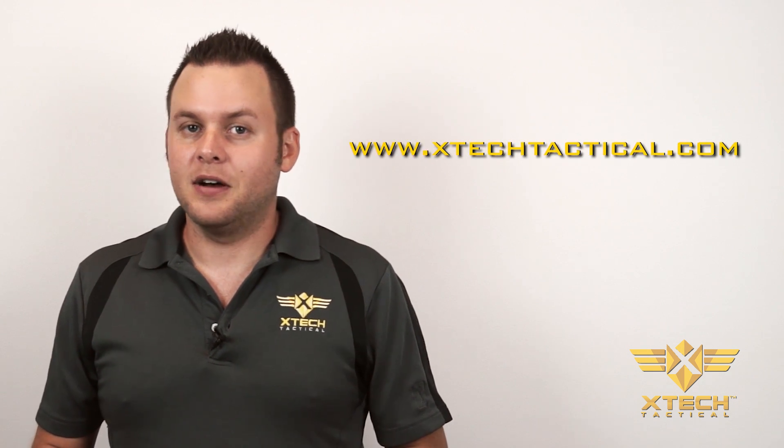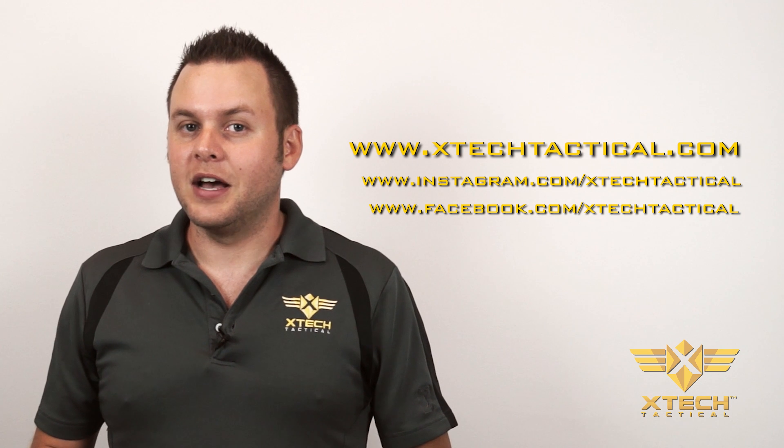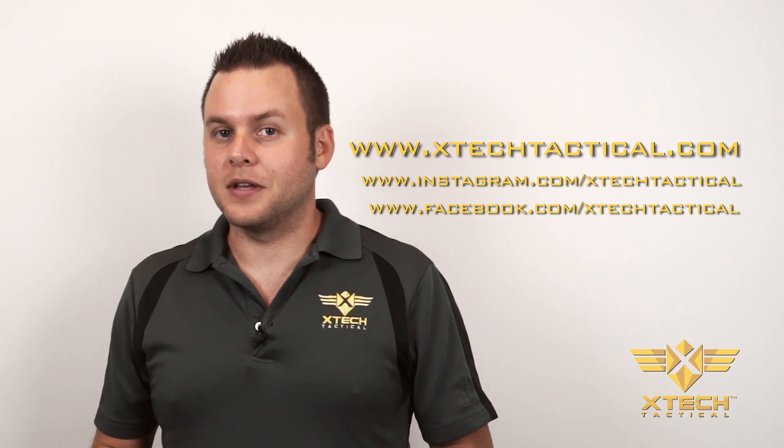Thank you for taking the time to learn about our new pistol training gloves. For more information, check out our website. Also follow us on Instagram and Facebook to keep up to date on more new exciting products we have coming out this year.